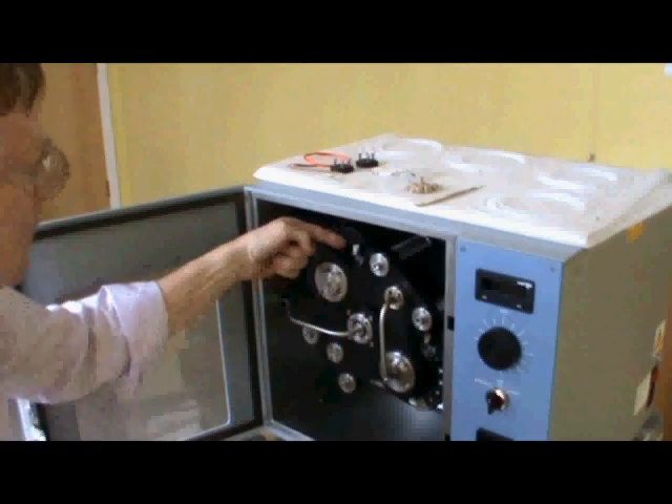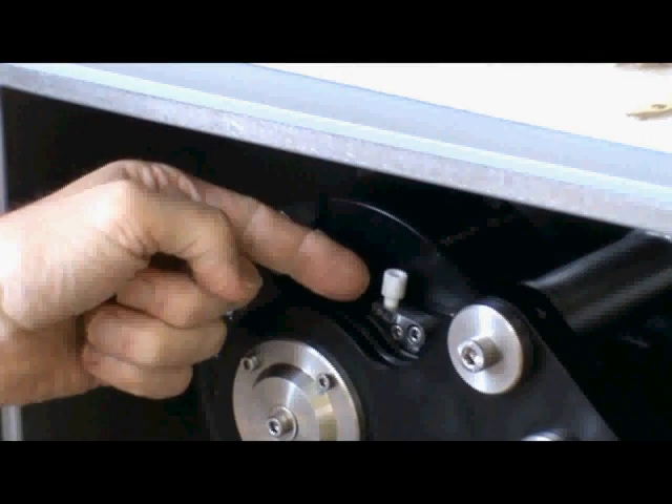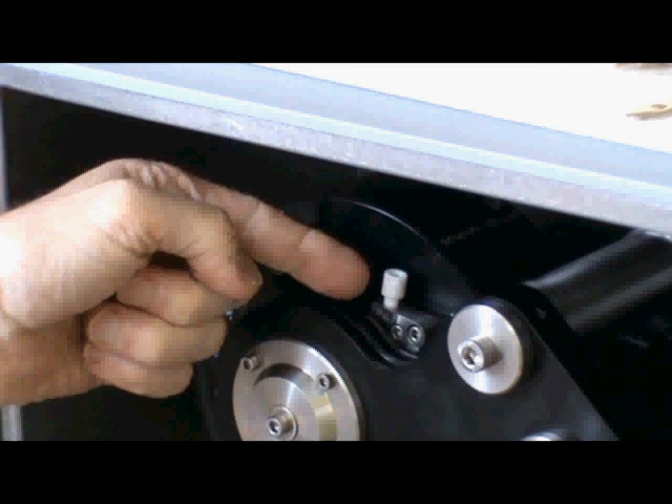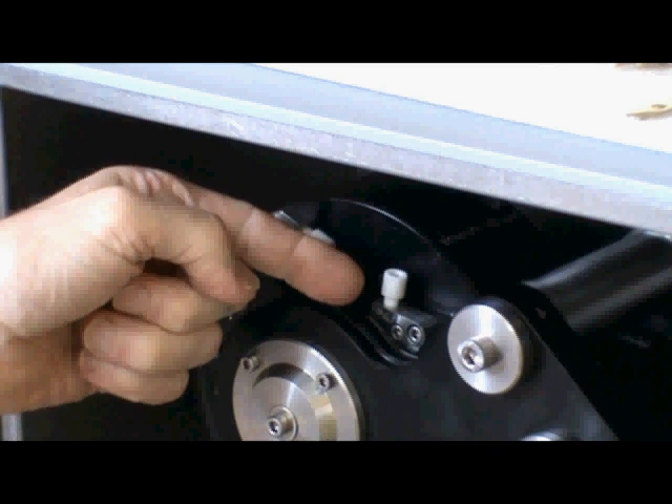The next stage will be to remove the flying leads from the bobbin. This machine doesn't have any, but if you cut from where we're pointing here and pull the leads out from the side, then you'll be ready to install the next ones.